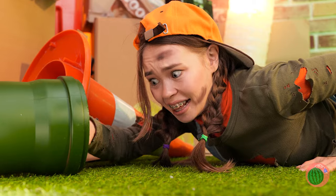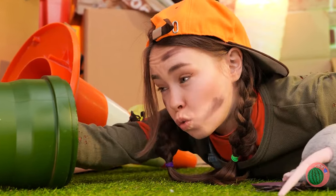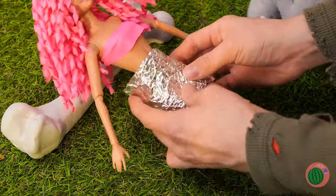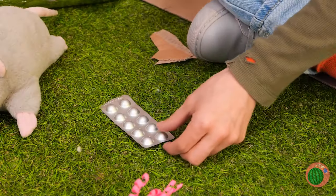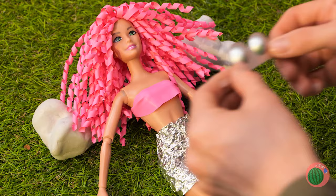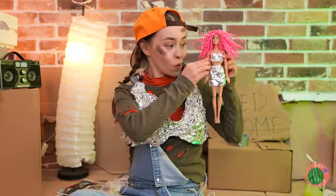You're going to need some clothes too. Tin foil — and lots of it. Rip off a piece and make a skirt. Now cut up some plastic bubbles for a brand new bikini top. A little more foil, and look at you! Do you think she'll start a trend?